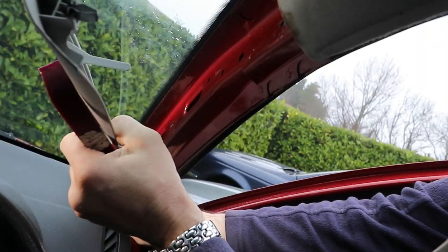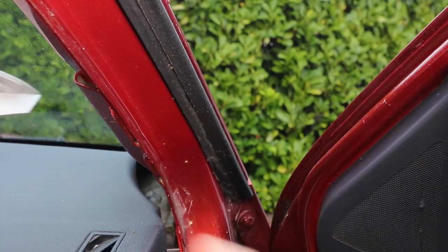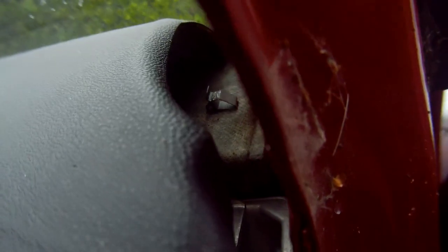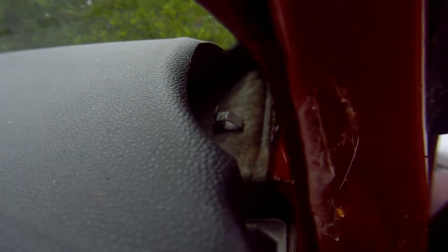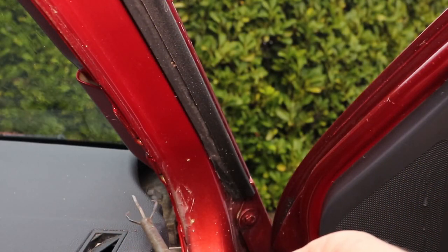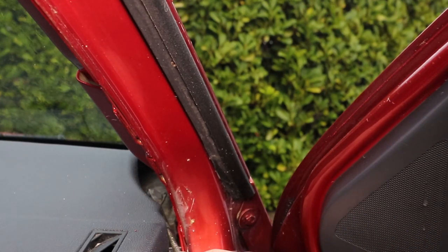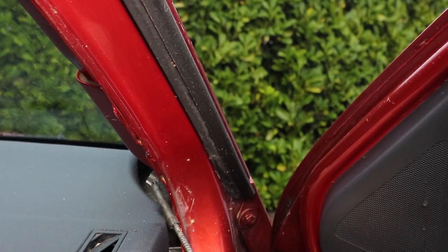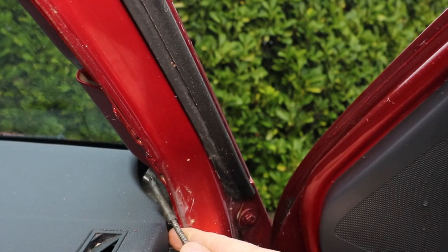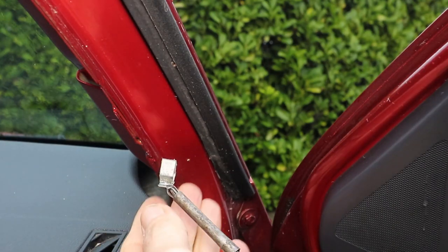I'll have to see where that's gone. I can just see the clip inside the dashboard. I think I'll need my nifty retrieval tool to get at that. Just feed that in here and nip it — got it. Just bring it out. And there we are, one clip retrieved.